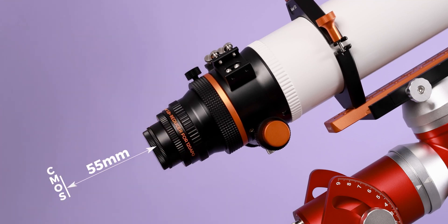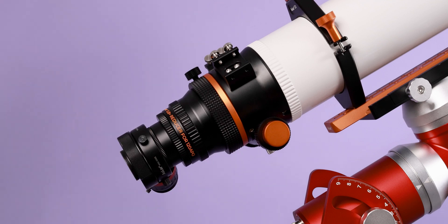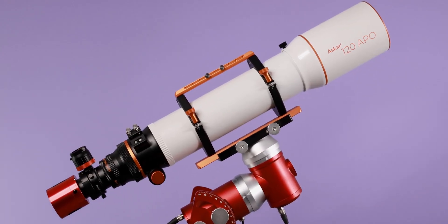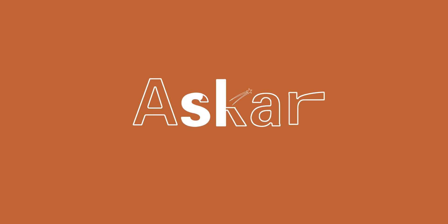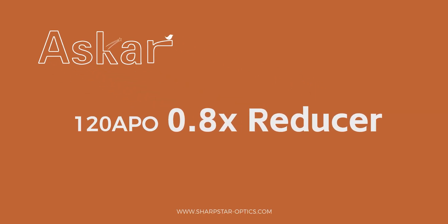The back focus from the M48 thread is a standard 55mm. After attaching all the accessories you need, it is ready for shooting.